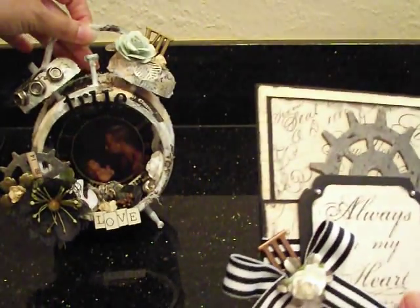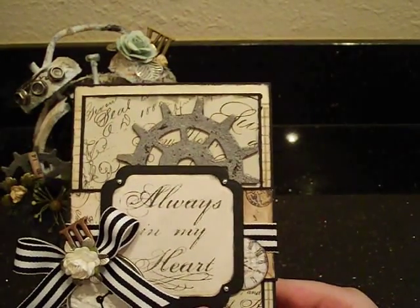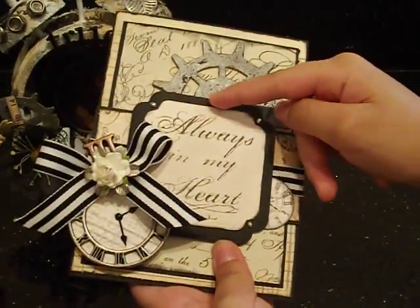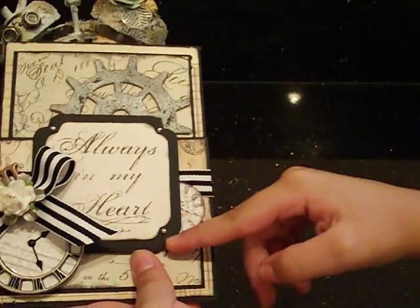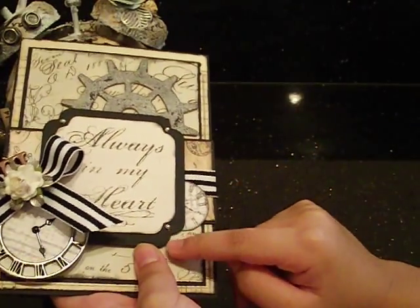So this is the card we made. We used our Big Shot and embossed this piece of paper, and it says 'Always in My Heart.' We put it on a black piece of paper and also embossed that.